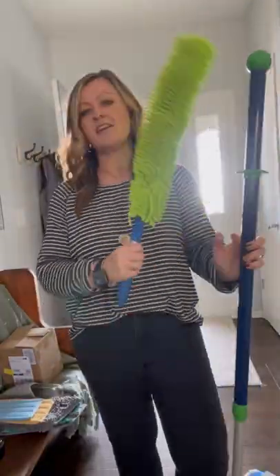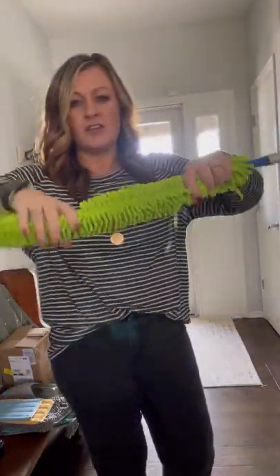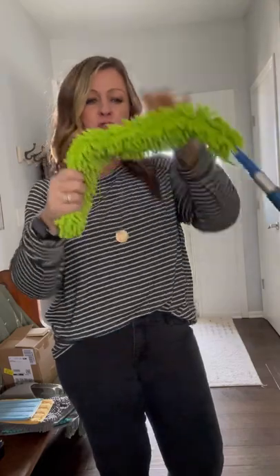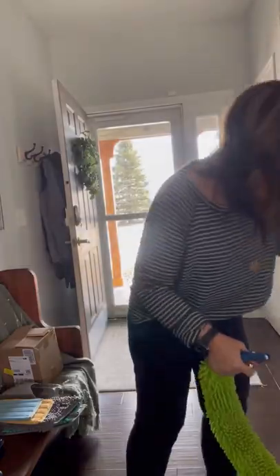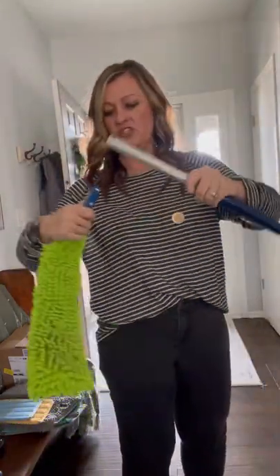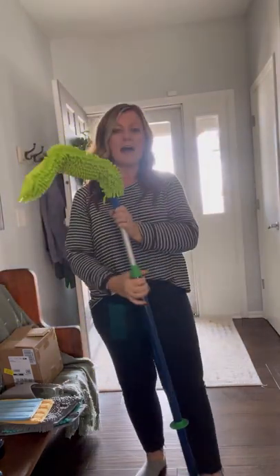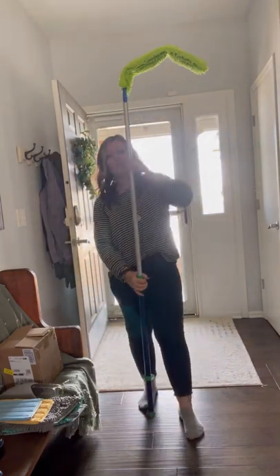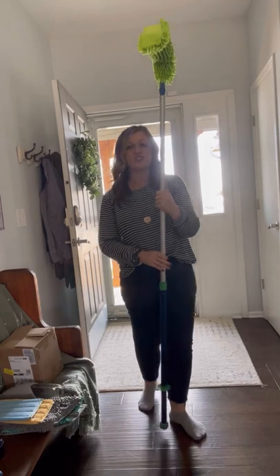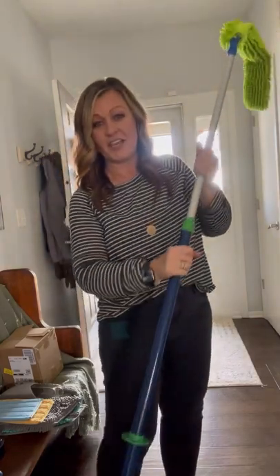Another great addition is our EnviroWand — a bendable duster. It bends so you can do your fan blades, dryer vents, or the dashboard of your car. The handle pops off by squeezing and pulling, and then the bottom base of the floor system also detaches, so you can attach the EnviroWand to your mop handle. Look how tall this handle extends — it's perfect for high registers, ceiling fans, or an entryway chandelier. It's a great addition that makes the floor system all the more worthwhile.